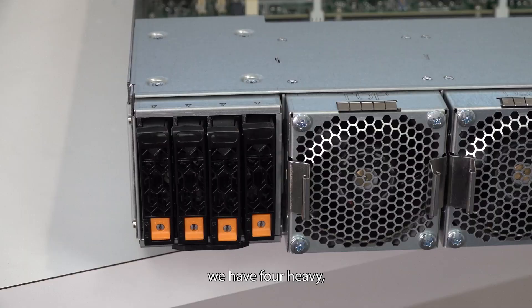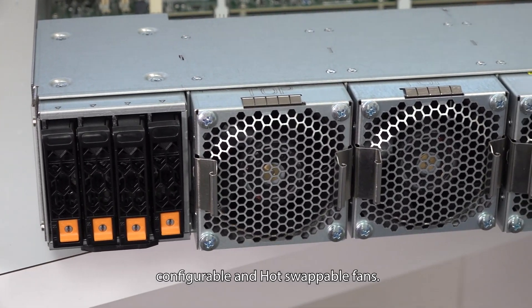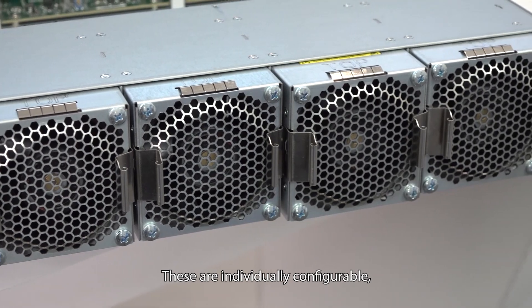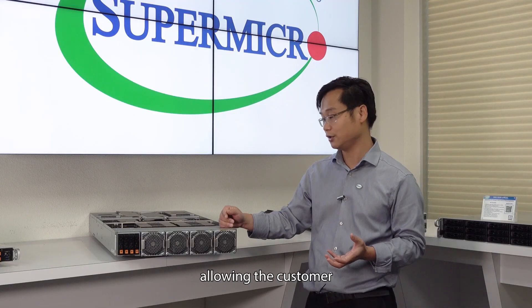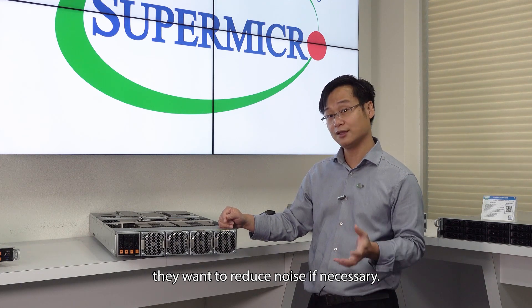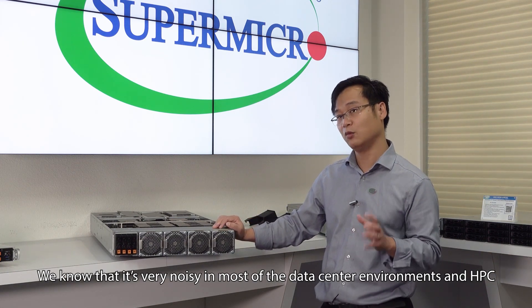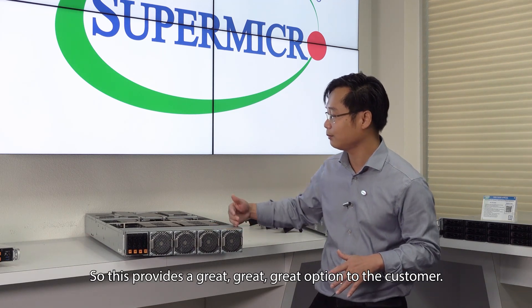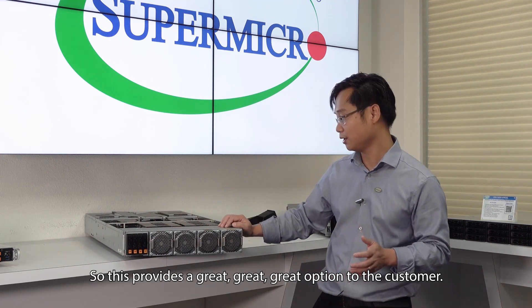Up front, we have four hot-swappable, individually configurable fans. This allows the customer to adjust the speed they want to reduce noise if necessary. We know that it's very noisy in most data center and HPC environments, so this provides a great option for customers.